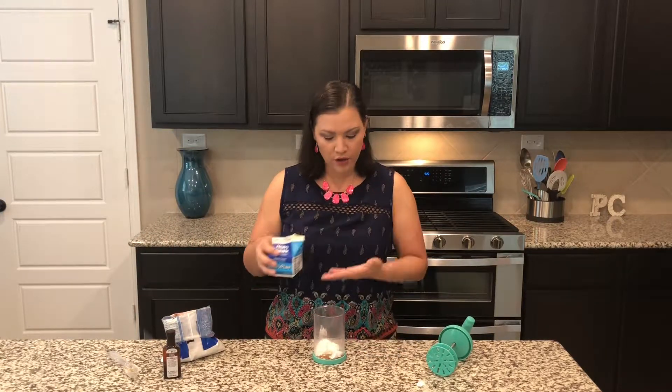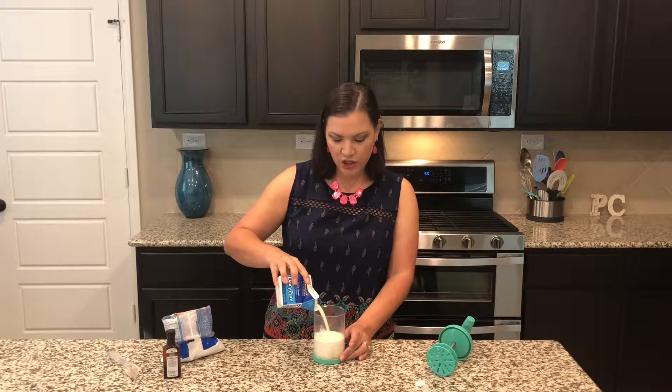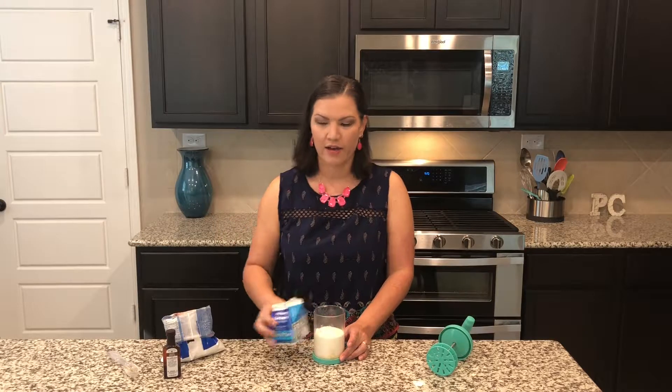Now we're gonna fill with heavy whipping cream up to the line, and in just 30 seconds we will have fresh whipped cream. Put the lid on, lock it into place, and go to town.